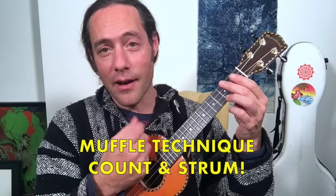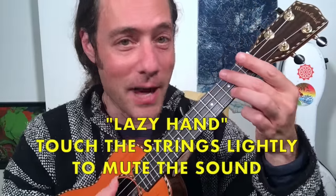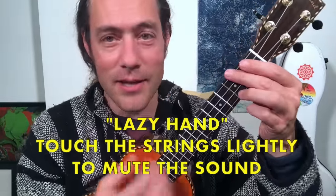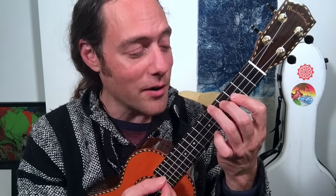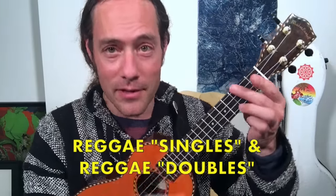So you'll notice most of the time my hand is very lazy — it's doing really nothing, just resting on the strings. On beat two it rings, then I lift up the pressure and touch the strings again. One, two, three, four. A couple of times in the song you might have noticed I used a bar chord shape. The bar chord C is a little easier to muffle because you're touching all the strings. If you're playing an open chord, you'll need to touch the open strings to make sure they don't ring. That rhythm is reggae singles — every time we're on beats two and four, we're strumming once.